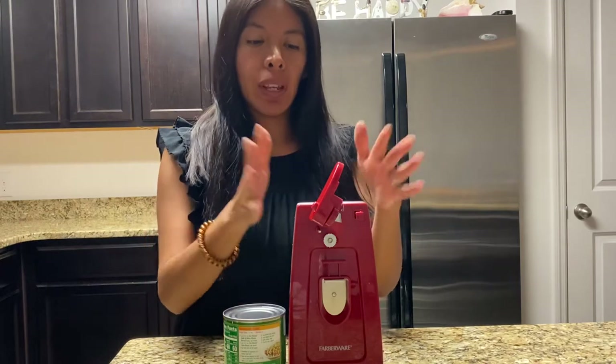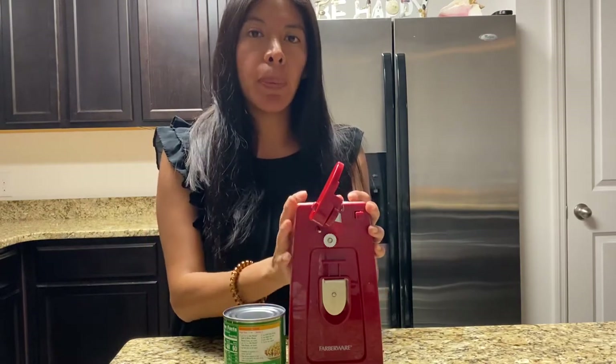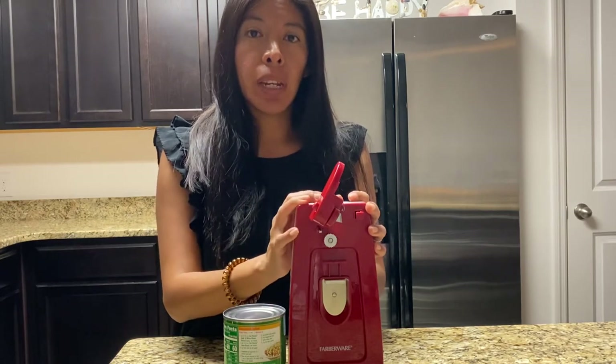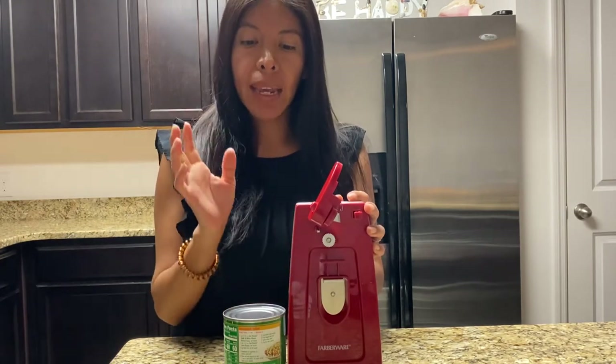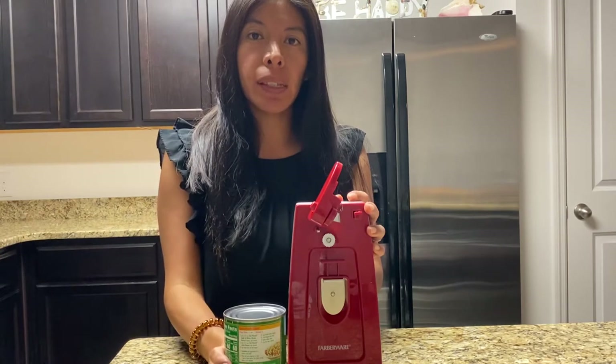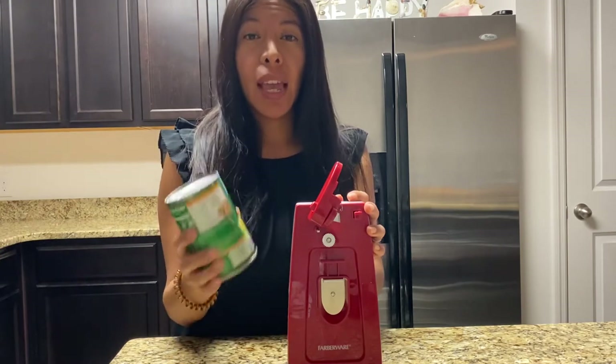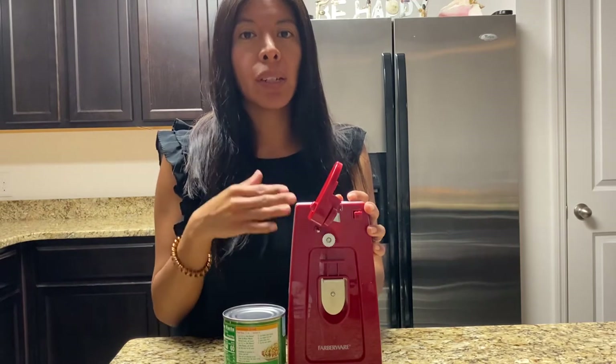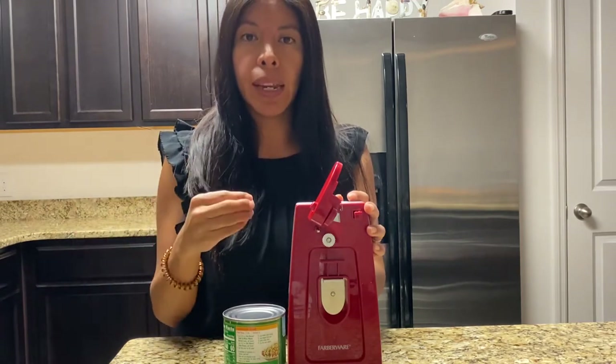Hi everyone, so today I am doing a video on this electric can opener. I purchased it at Walmart for $9.99 and I honestly never thought I would need one, but I have been trying a few more recipes and they require canned goods. While I prefer not to use them, if I'm going to try the recipe I like to try it with all of these ingredients the way that it's stated.